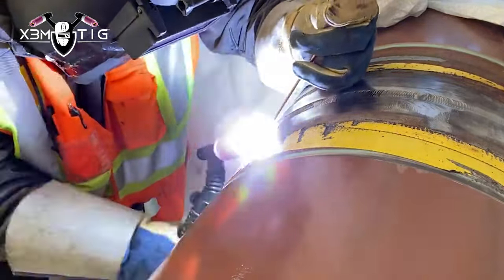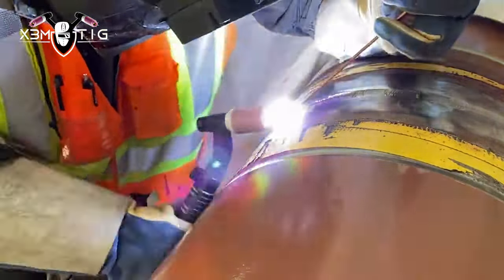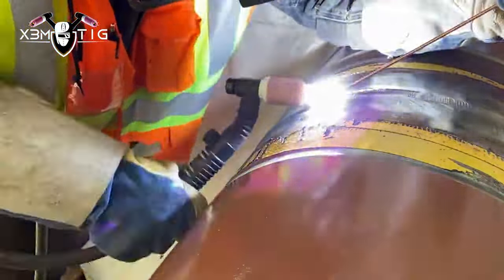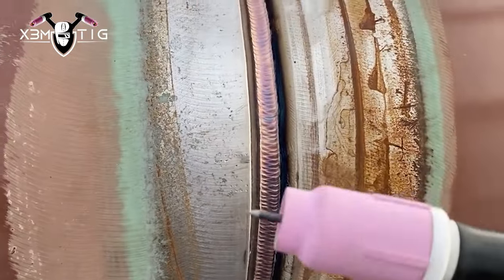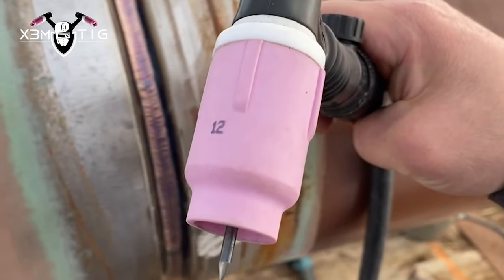Walking the cup is actually the motion of your arm, not the wrist. The wrist motion is when you wiggle — for example on a root pass when you wiggle inside that groove. Okay, another example — cup size 12.